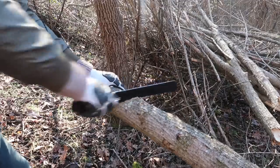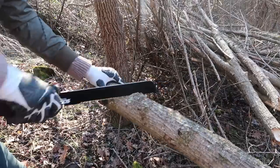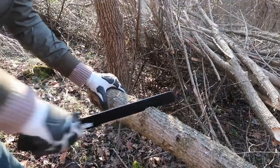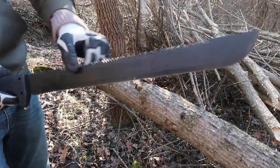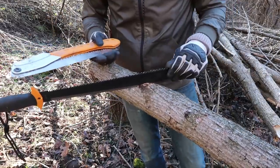You see — it's cutting the least. Oh my gosh, this is so dull. It might as well not be cutting at all. So yeah, this is the worst. You can even see this is not sharpened. So Fiskars is the winner.